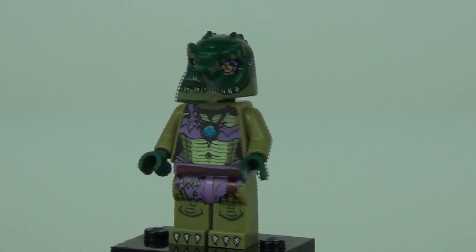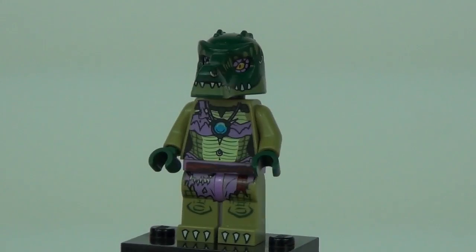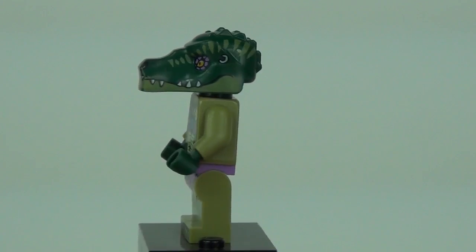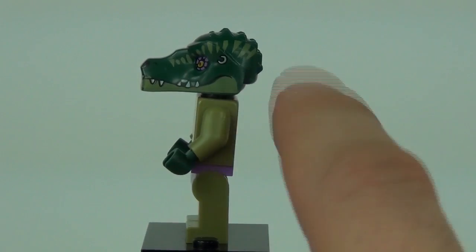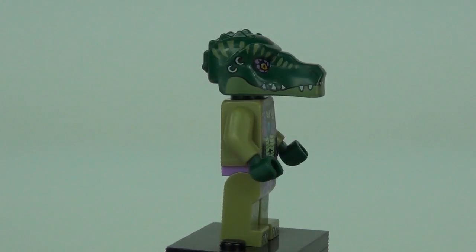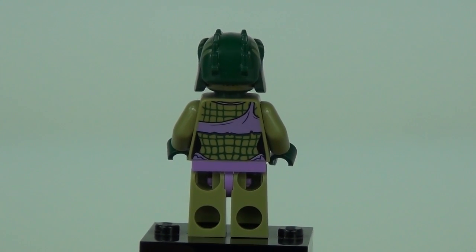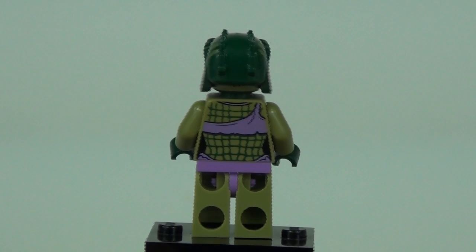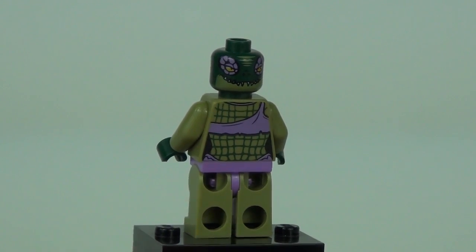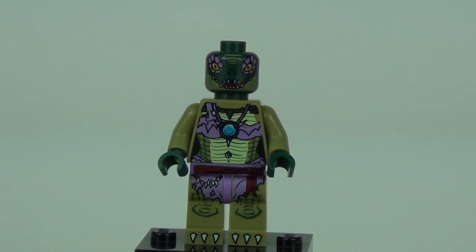Next is Krula, who appears to be a female character — the purple colour and the clothes definitely give it that female feel. She has an awesome headpiece with earrings on both sides, and really nice detail on the torso and legs. With the headgear removed you can see purple eyes on one face print and a more shocked expression on the second face print.